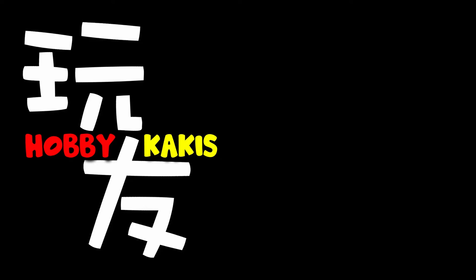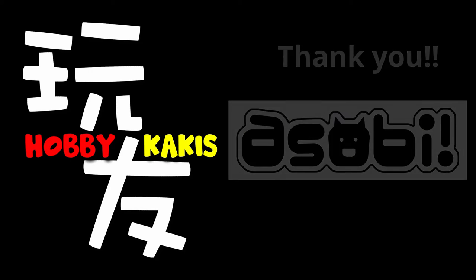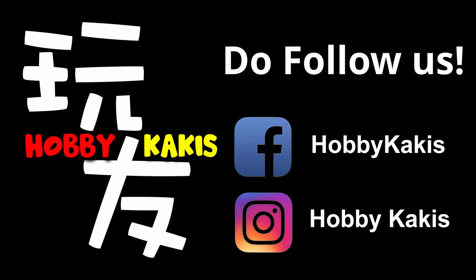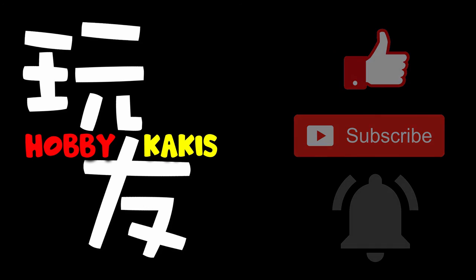This marks the end of our unboxing and review of the Ichiban Kuji Dragon Ball versus Omnibus. Once again, thanks to our friends at Asobi for providing us this sample and for the great time with the Great Ape Vegeta, not forgetting the rest of the figures. Do follow us on our Facebook and Instagram for the latest news of recent releases, give us a like, subscribe, and click on the notification bell for future content. We hope you enjoy our video — do stay safe and peace!